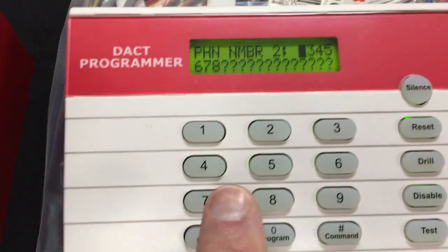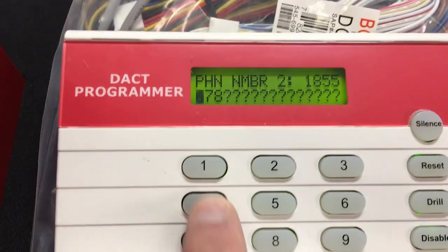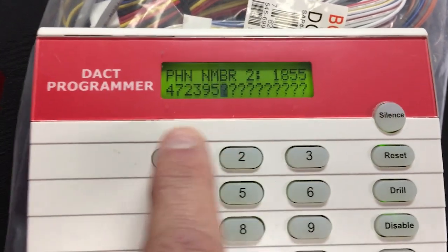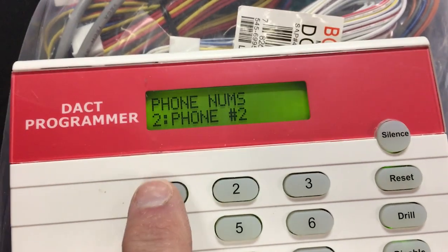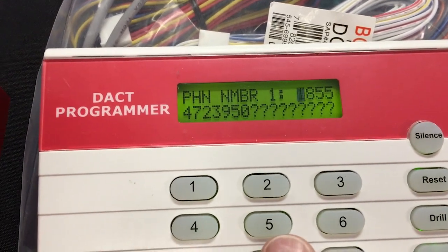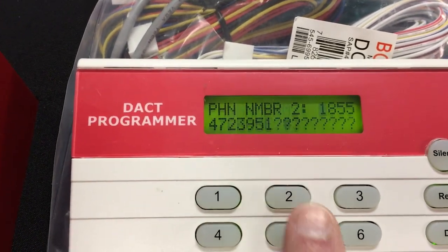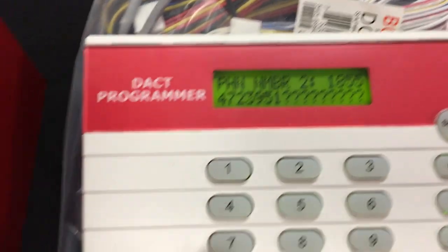Next we'll do line 2. That number was different: 1-8-5-5-4-7-2-3-9-5-1. Hit command to save, then clear. Going back to verify number 1: 8-5-5-4-7-2-3-9-5-0 — that is correct. And notice line 2 is exactly the same except it ends in 3-9-5-1. We'll verify number 2: 8-5-5-4-7-2-3-9-5-1. We're good with the numbers.